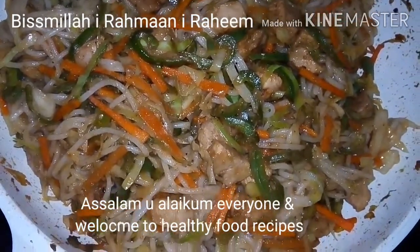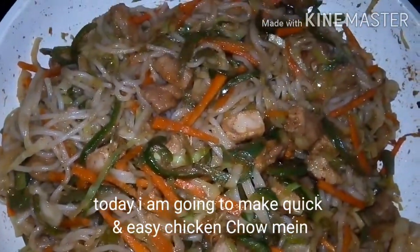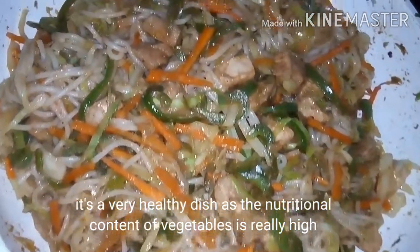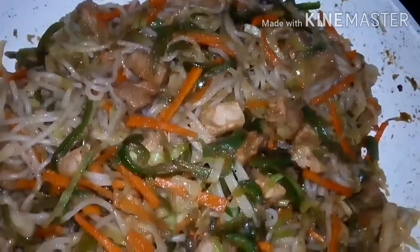Assalamu alaikum everyone and welcome to healthy food recipes. Today I am going to make quick and easy chicken chow mein for you. It's a very healthy dish as the nutritional content of vegetables is really high. So let's just start it.